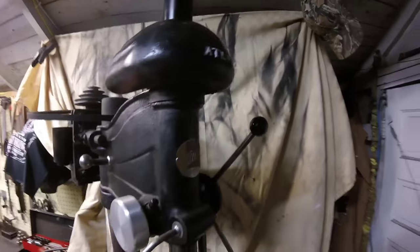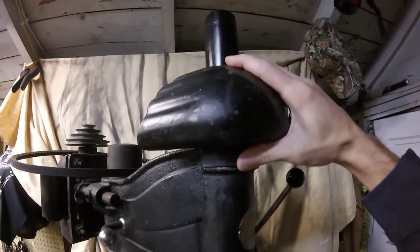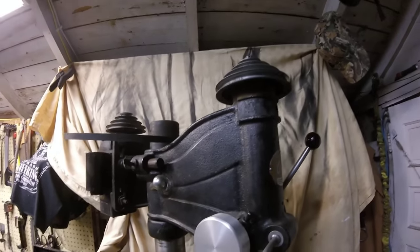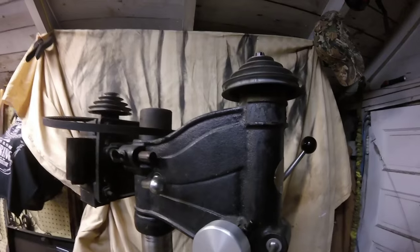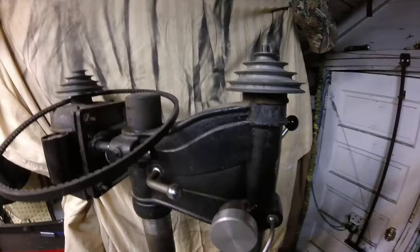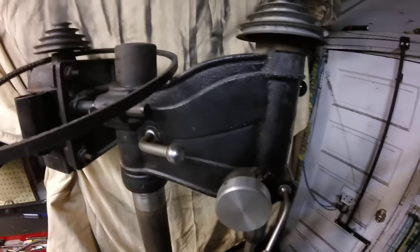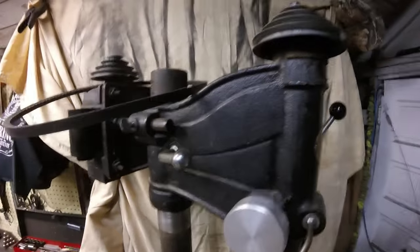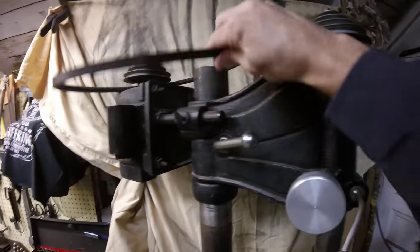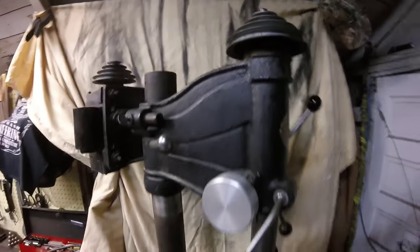My project for this weekend is working on my old Atlas drill press. The arrangement now, the way it was made, the RPM is just too high for what I normally use it for. It's at about over 600 RPM, which is just too fast for me.